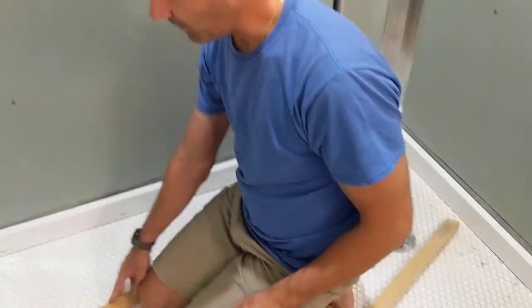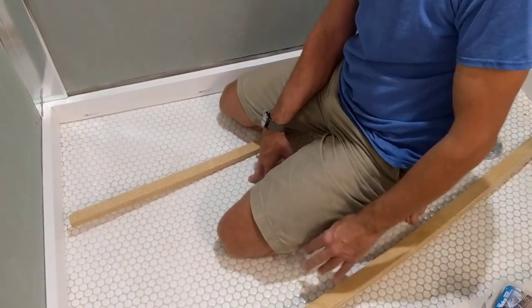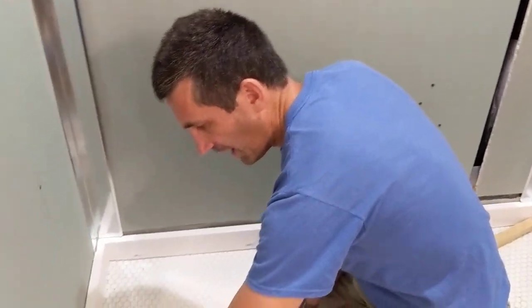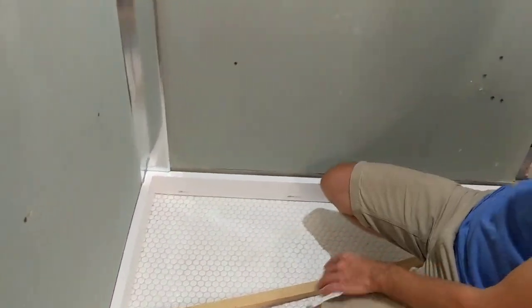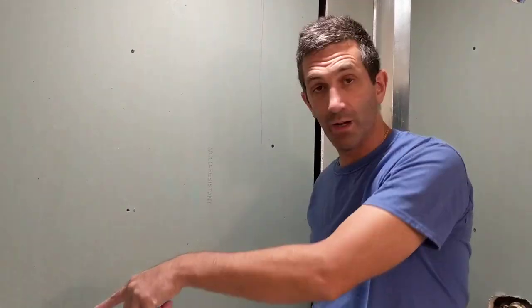So now what do I have? I've got a waterproof floor — there are tons of videos on how to do your shower pan — and then I've got this about three-and-a-half-inch-high, very nice flat surface on which to put the corrugated metal. So next step in here will be to line the back wall with corrugated metal. Let's go take a look at how we cut the corrugated metal.